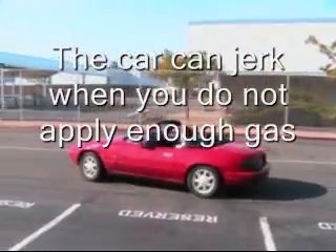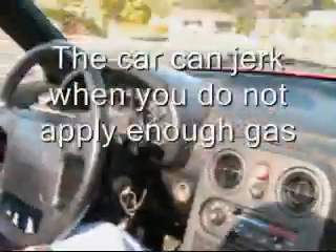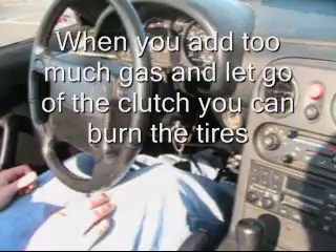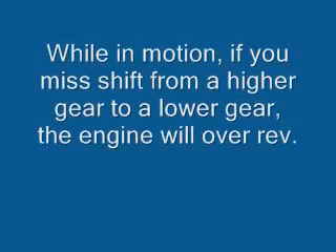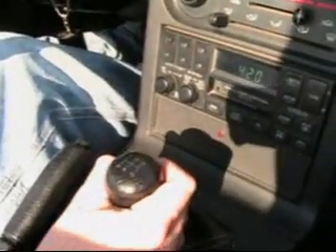The car can become jerky when you do not apply enough gas. Also, if you add too much gas and let go of the clutch, you can burn the tires. While in motion, if you misshift from a higher gear to a lower gear, the engine will overrev. These are all bad for the engine, and doing so frequently would be bad for your car. Always be aware of your shifting.